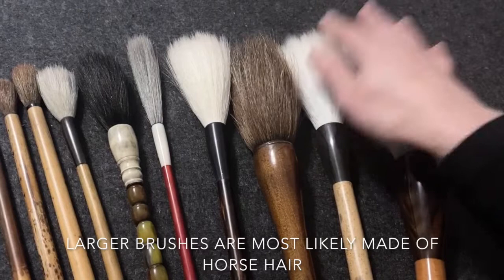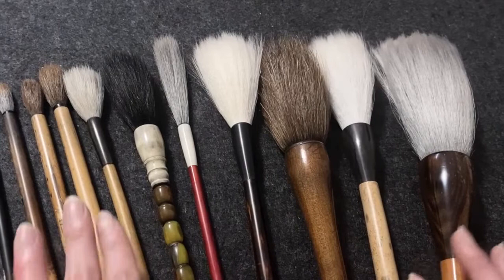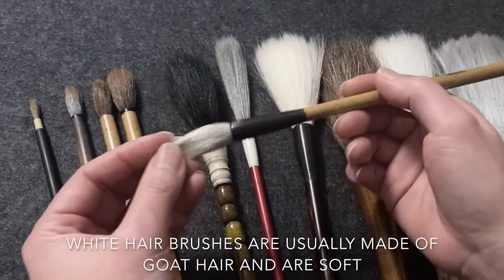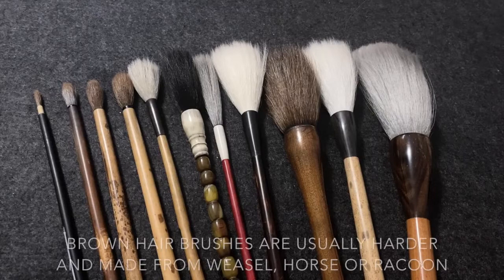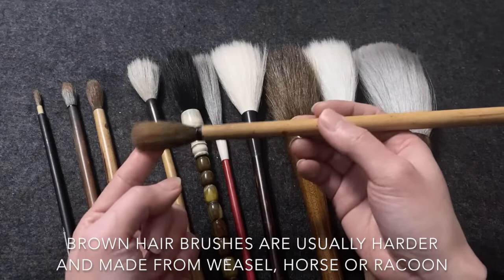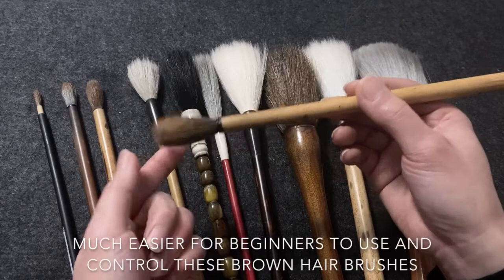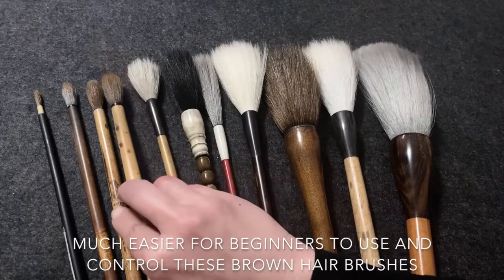Larger brushes are most likely made of horse hair. White hair brushes are usually made of goat hair and are soft. Brown hair brushes are usually harder and made from weasel, horse, or raccoon.